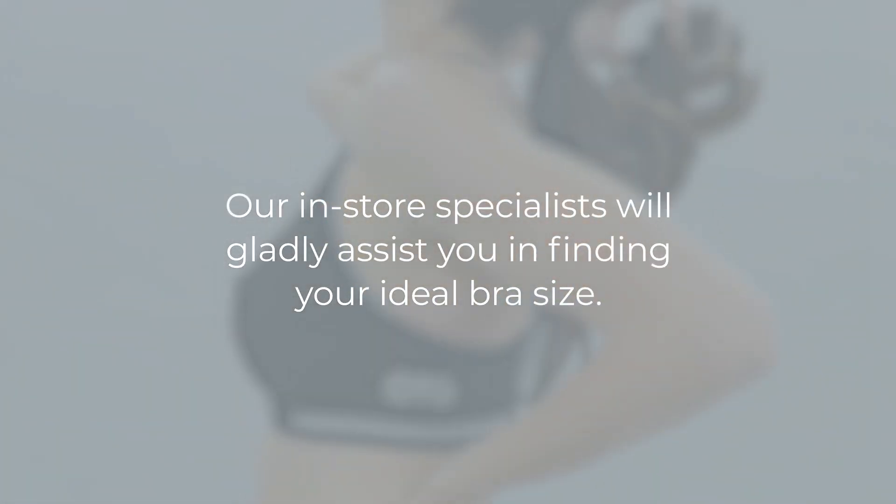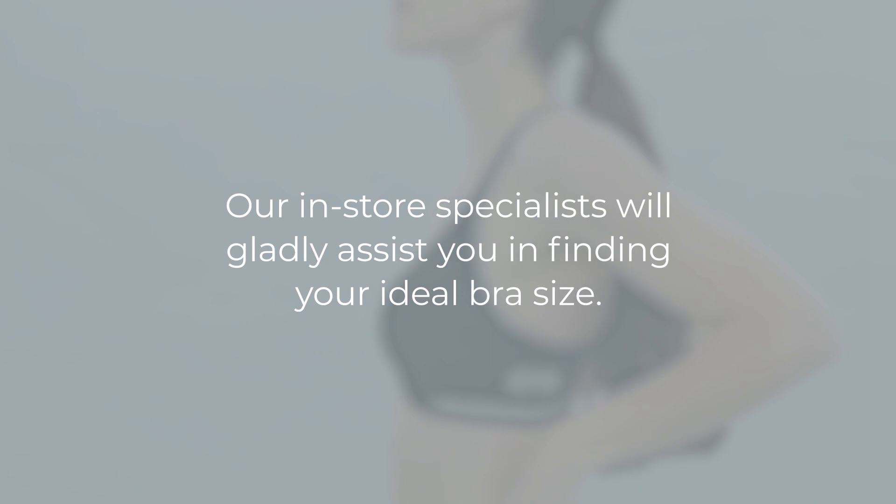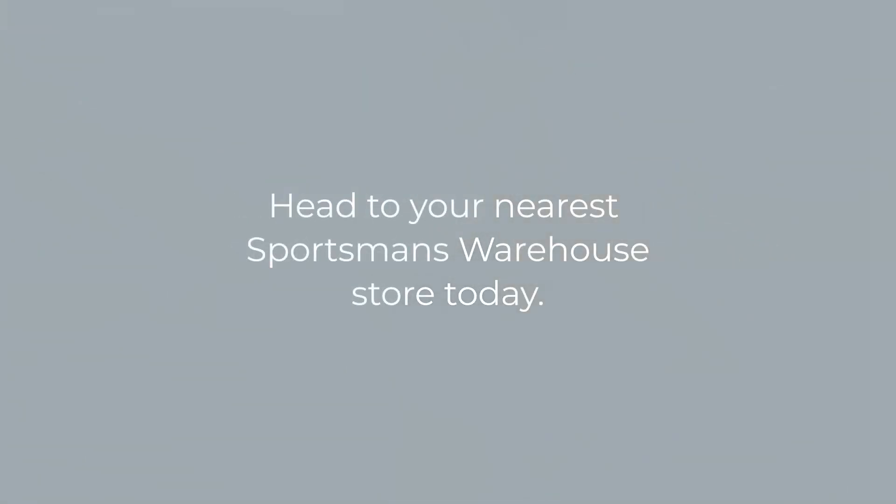Our in-store specialists will gladly help you in finding your ideal bra size. Head to your nearest Altman's warehouse store today.